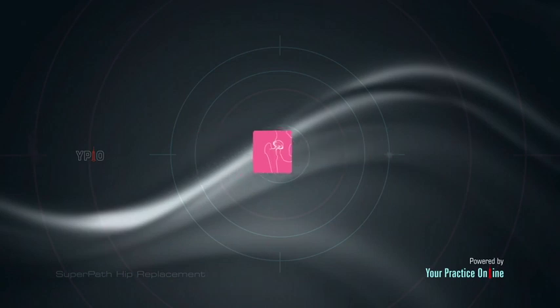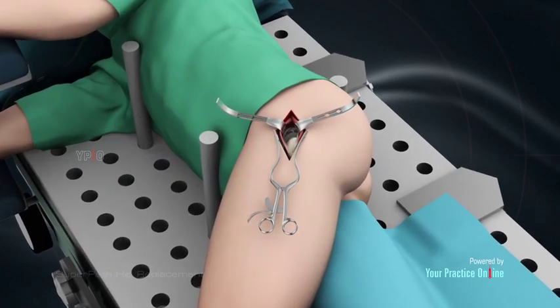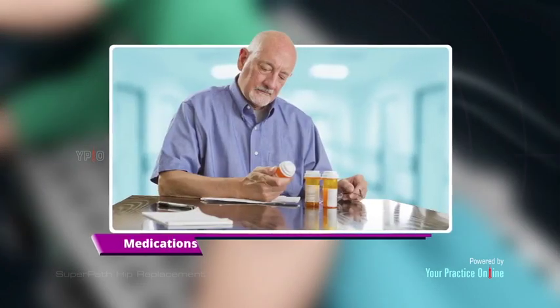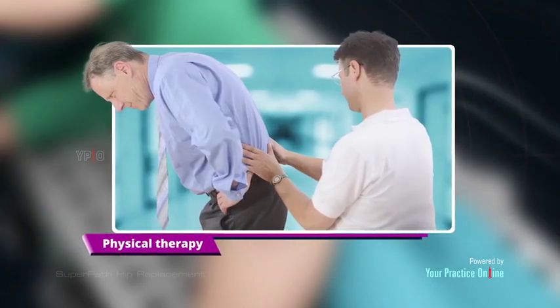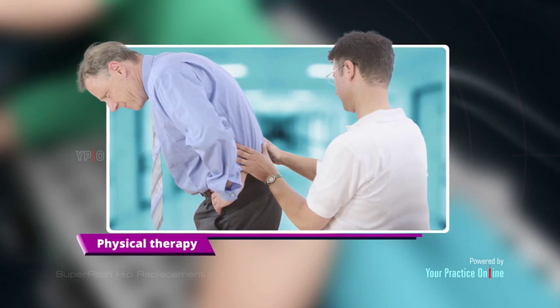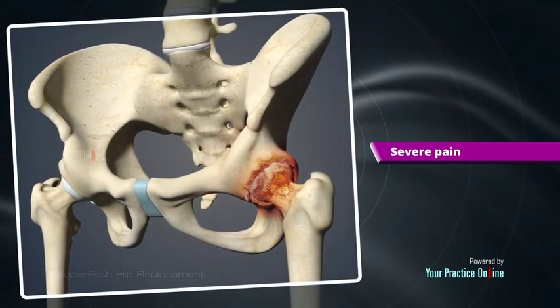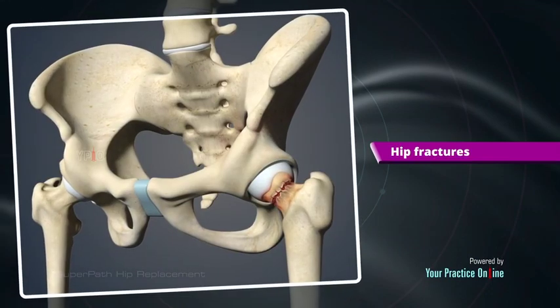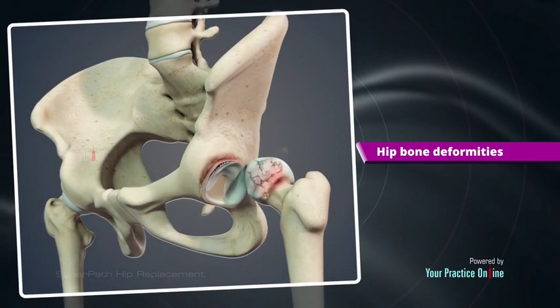Indications: Hip replacement surgery is usually recommended after conventional methods of treatment such as medications and physical therapy fail to provide relief. Hip replacement is typically recommended for severe pain and disability due to arthritis, hip fractures, and hip bone deformities.